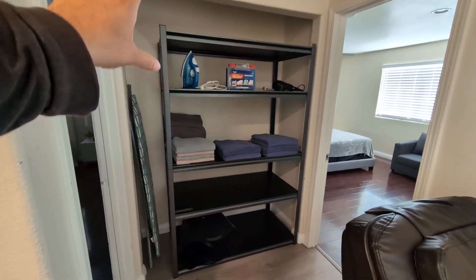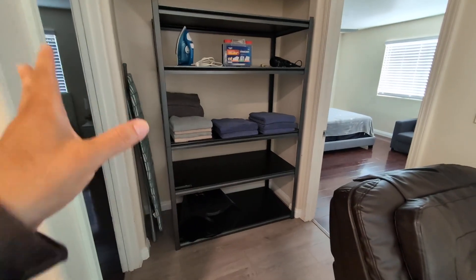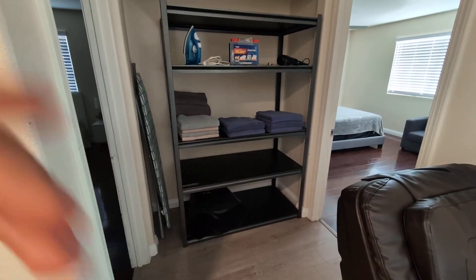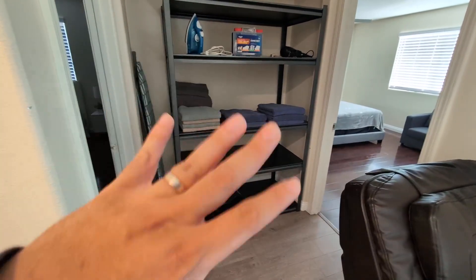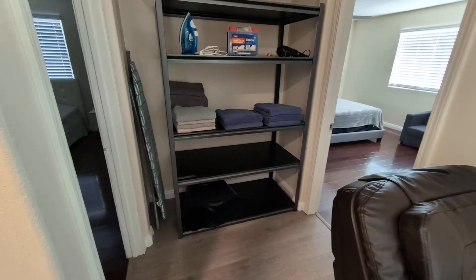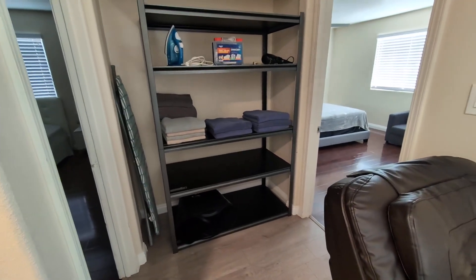Here we have my Member's Mark five-tier storage rack. I've had this now for about six months here in my home. The cool thing about this is it's versatile — you can put towels like I have, or you can put this in the garage and store any kind of tools or stuff for your garage.